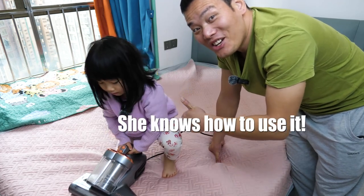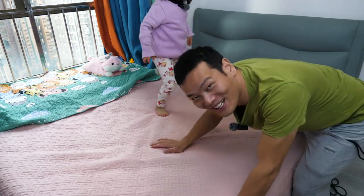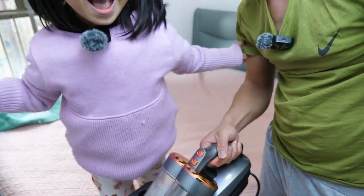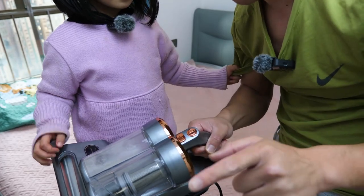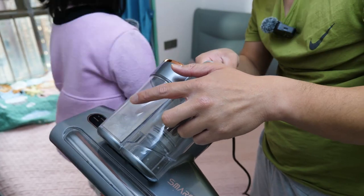She can use it — she's four years old! She can't stop it! Now let daddy show this. The device looks skinny, but actually — see? Full of mites. Full of mites.